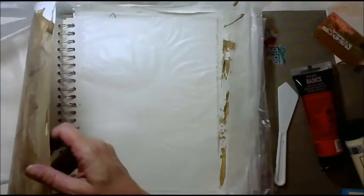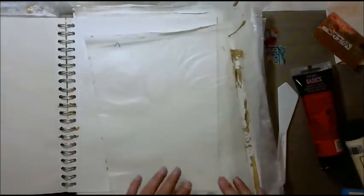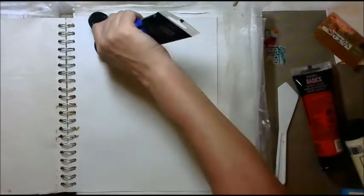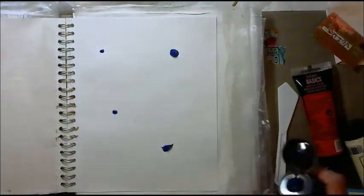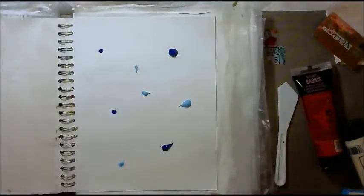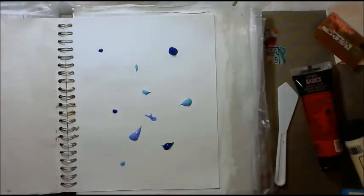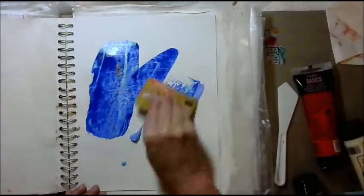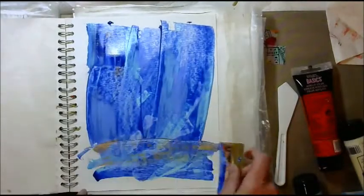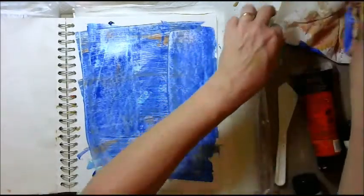I'm trying to keep these straight. Boy, you really can't talk when you're trying to concentrate on getting this stuff all done, can you? All right, next page over. Let's try some blues — start with the dark first. I'm going to do some baby blues. Broke the lead. That's not too bad. Next page.